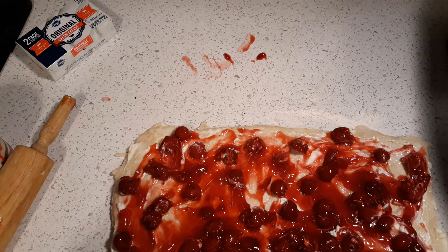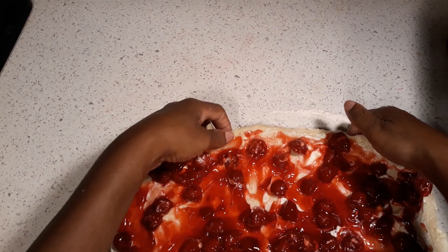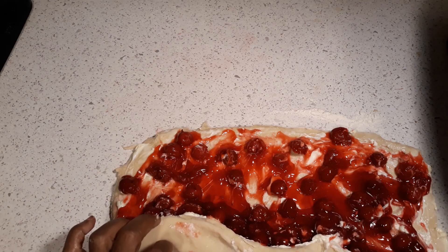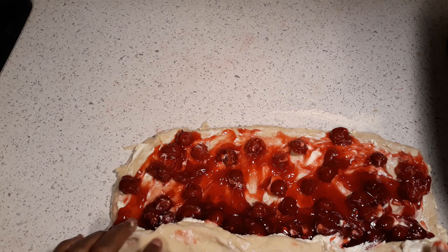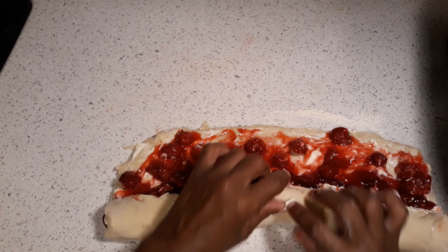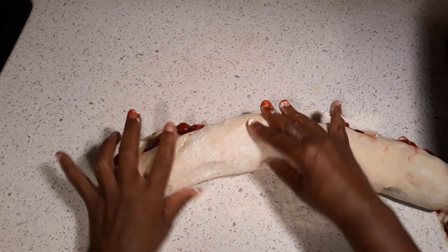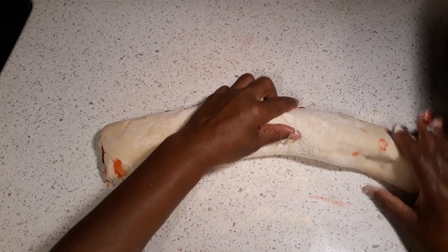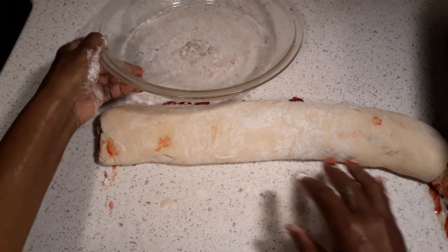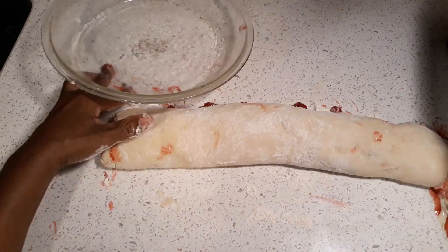Make sure everything has a cherry on it. We're gonna roll these and make sure that the cherries are not too close together. I'm gonna try to separate them. That cream cheese, that butter, and the sweetness from the cherries — oh my goodness y'all, you know that's gonna be good! We're gonna roll from this end all the way back. I'm so sorry I'm not always in the camera well — I need someone to help me with direction. Okay, we're gonna roll these like this all the way back, then cut them and put them in the pan.